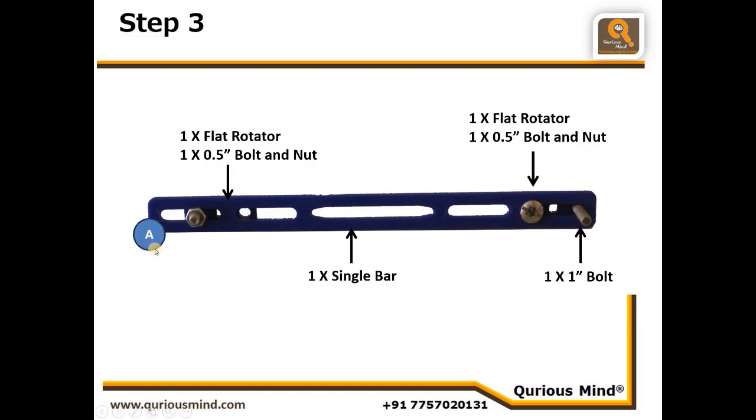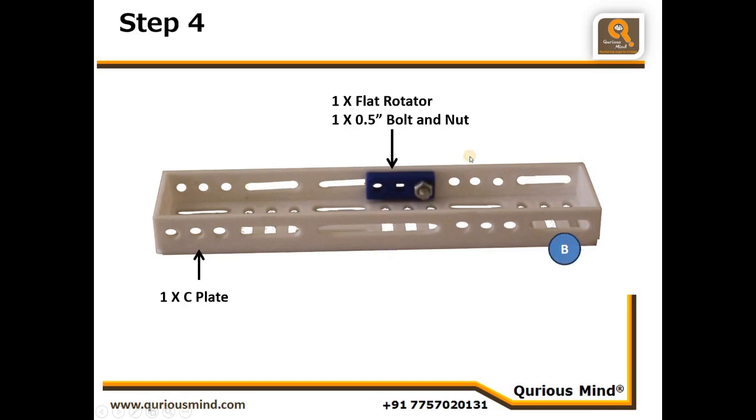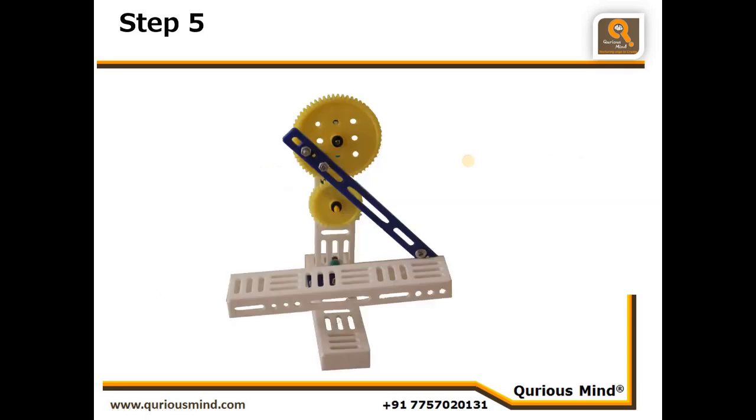Let's go to step four. In step four we will take one C plate and connect one flat rotator using one 0.5 inch bolt and nut such that this hole is at the center of this slit. Observe which side these three holes are on and which side the slit is — that is important. We will call this assembly B.